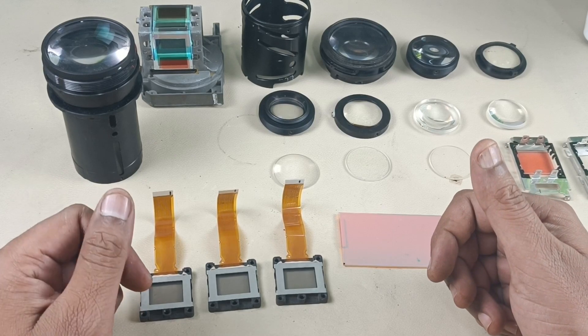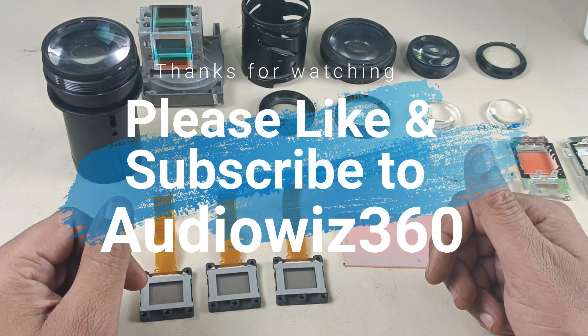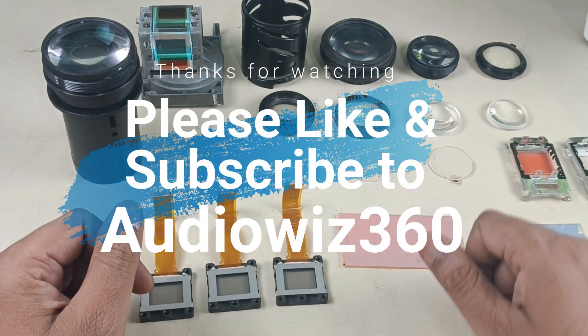Thanks for watching the video. If you like the video, please do like, share, and subscribe to Audiovis 360, and write a comment in the comment section below. Thanks for watching.